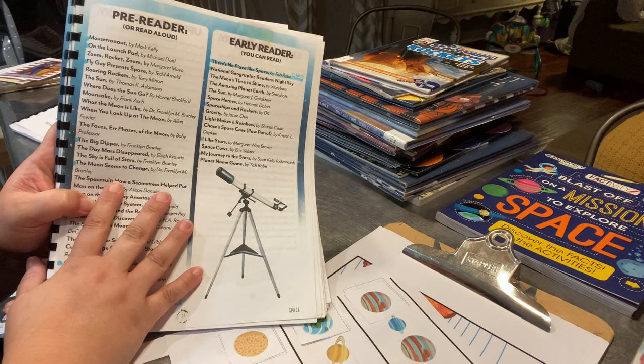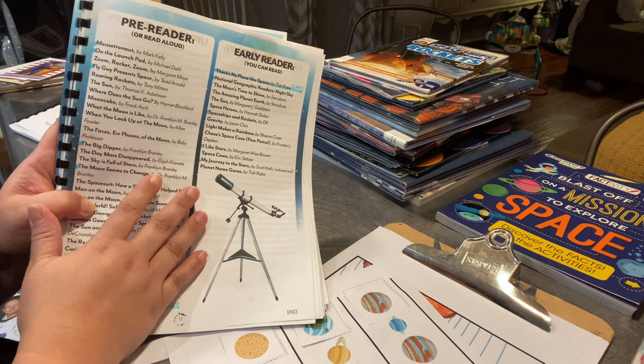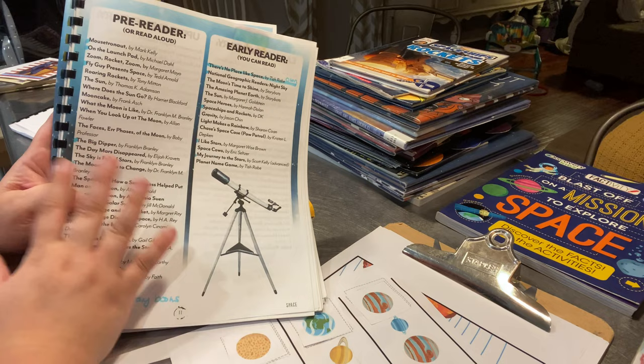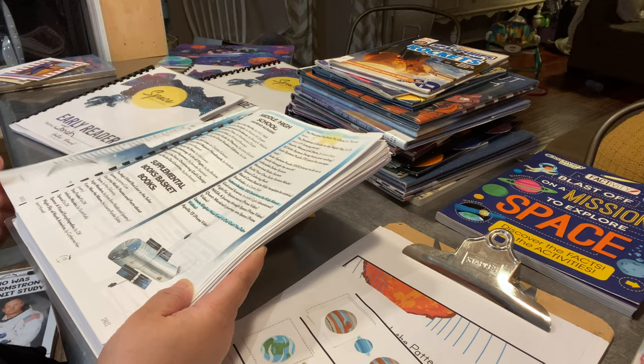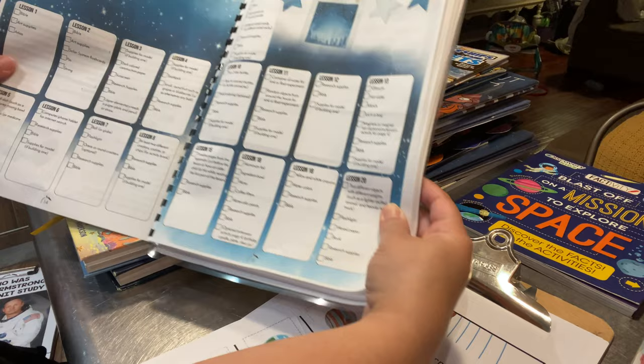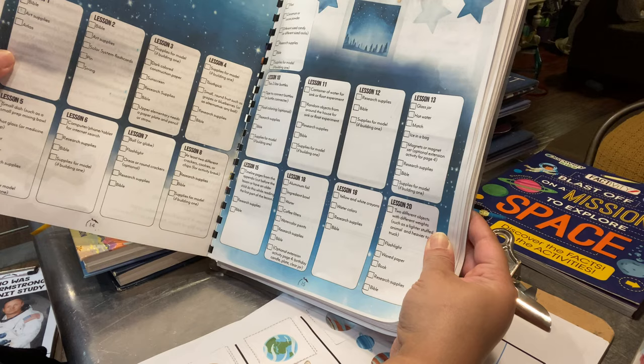Each unit has a book list with recommendations — you can pick your own from your library or go through this list, which I love to do. It has books for each level: early elementary, middle school, high school, pre-reader, and early reader. Also, with each unit she gives you a supply list, so I would go through it and make sure I had the supplies on hand when the lessons came.